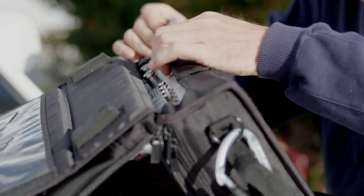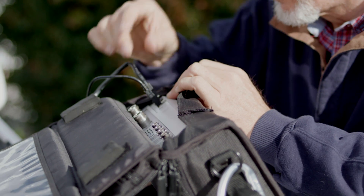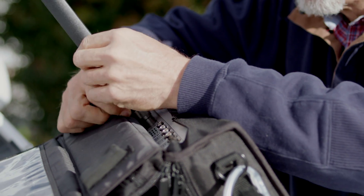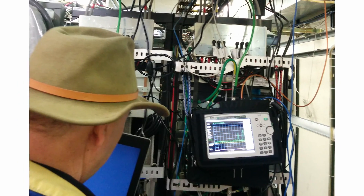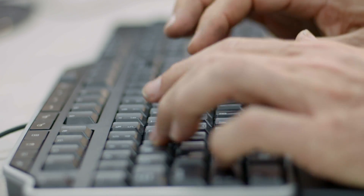The control connection is through the instrument's Ethernet port. For short distance connections, the addition of an Ethernet pocket router provides a convenient Wi-Fi link that can be utilized by smartphones, tablets, and laptops. For long distance connections, a wired Ethernet connection can be set up to allow instrument control from anywhere in the world with web connectivity.